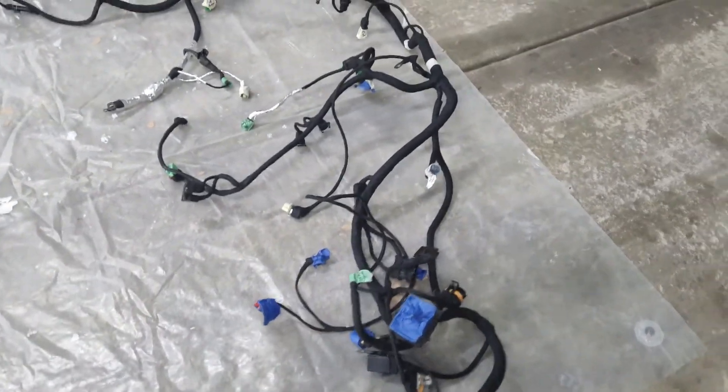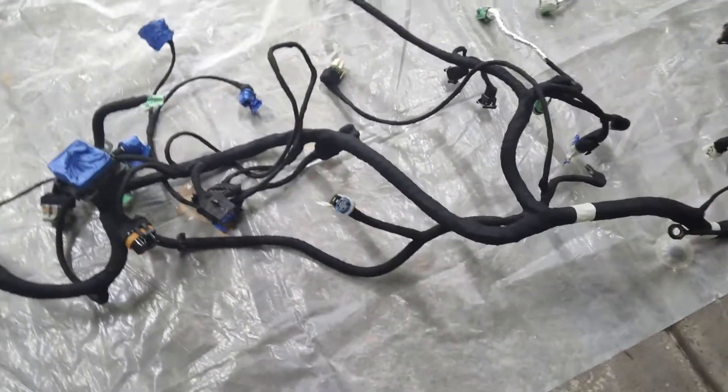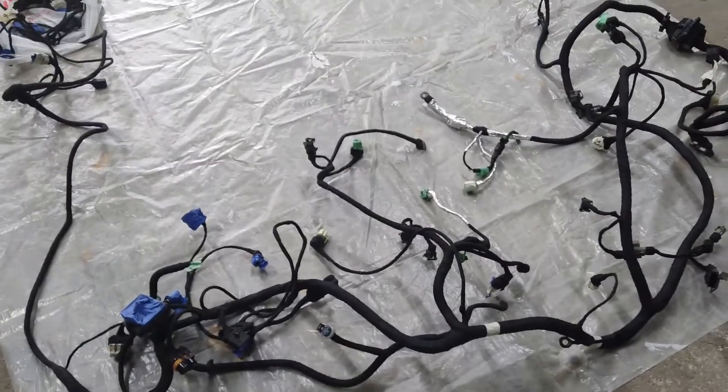That fabric tape is awesome. I'm not even going to bother putting the plastic loom over this or anything like that. This lightened it up quite a bit, and I like it like this.